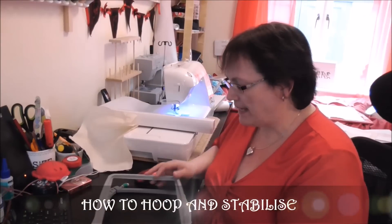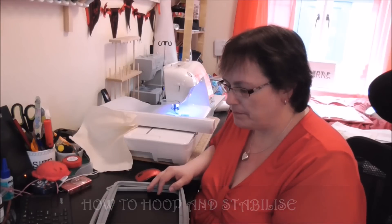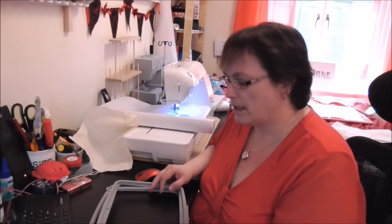Hi everyone. I've had a lady out from Singer today who is so helpful. I've only been embroidering for 18 months, so I don't profess to know everything. In fact, I probably only know about 1% of what there is to know. But she gave me some really lovely tips and I'm certainly finding it helpful, and my machine is sewing better.